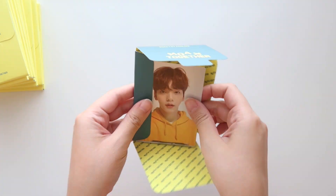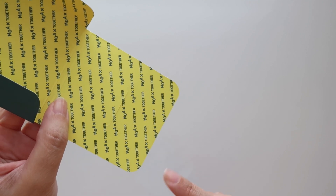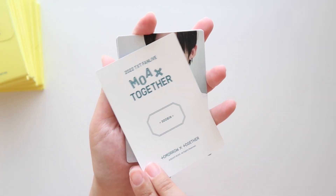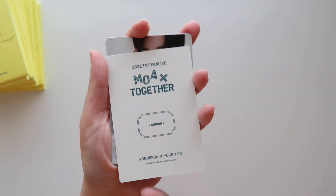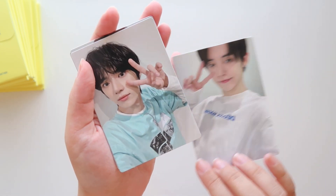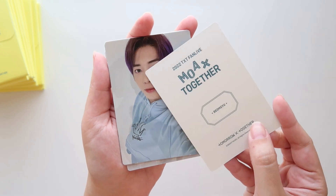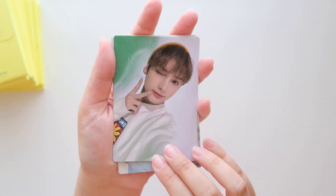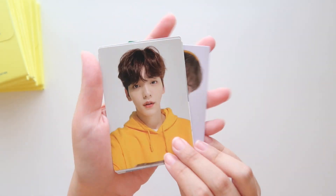Okay, here we go. Oh, this is such a cute picture of Soobin. Here's what the inside looks like - it just says MOA by Together. So here's the first one, and that's just the back of it. So this is the special card, and it is not numbered. Yeonjun. Beomgyu. Oh, he's so cute. And Tae. And then Hyuninkai. Very, very cute.